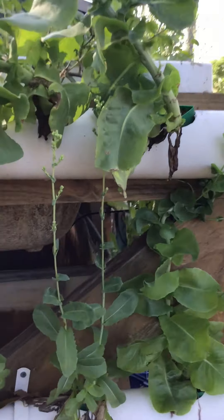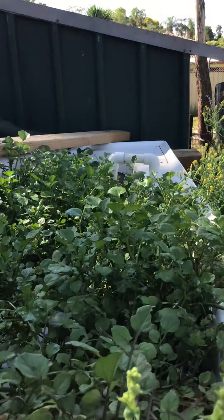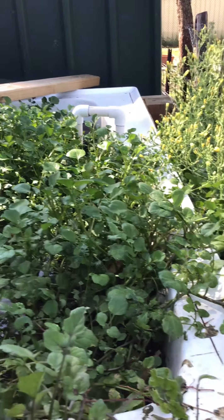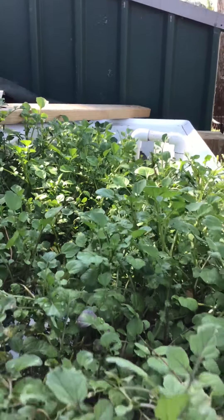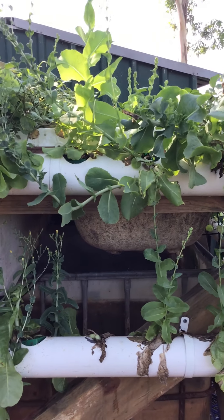They're mainly lettuce that are all going to seed here at the moment and that's perfectly fine. At the top here we also have a bathtub. There's a second pump that pumps water up into that bathtub and that's growing watercress. And so that bathtub simply drains back down into the hydroponic system.